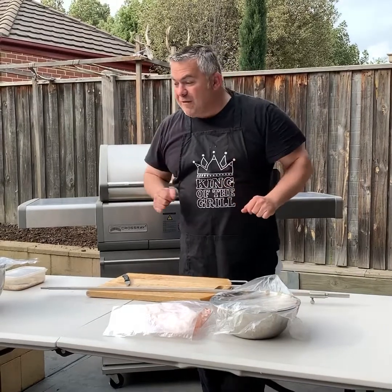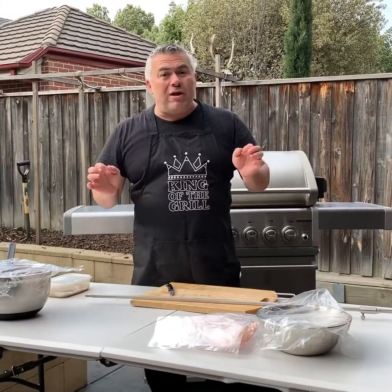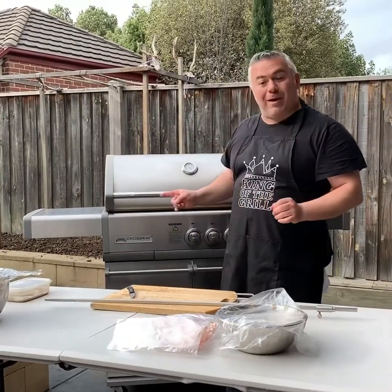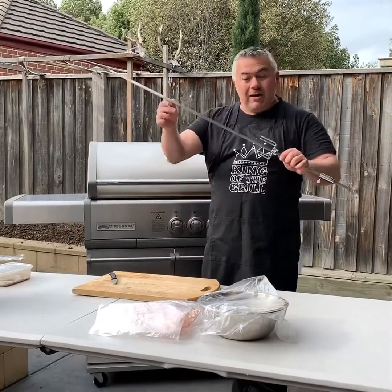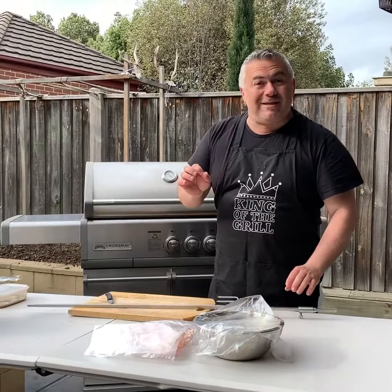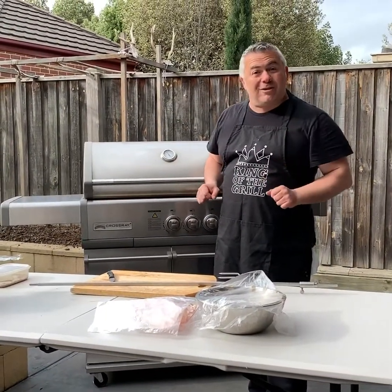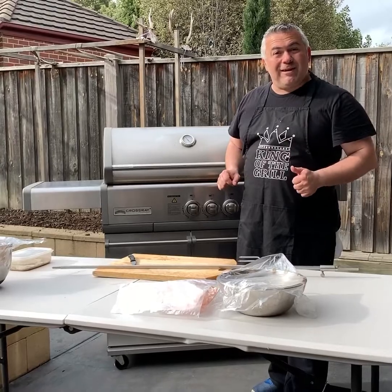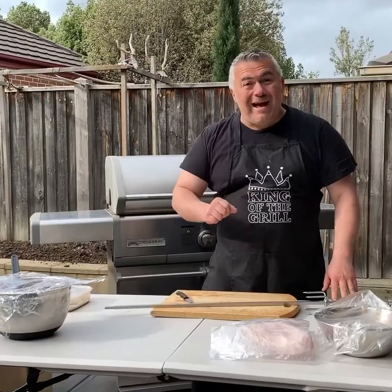So here we go — what we're going to have today is a traditional Greek Meze called Kokoretsi. We are going to test the Crossroad Barbecue with the rotisserie and we're going to make a Greek Kokoretsi, and I'm going to prove today that the Crossroad Barbecue can travel across states, across countries and across continents all the way to our homeland in Greece.